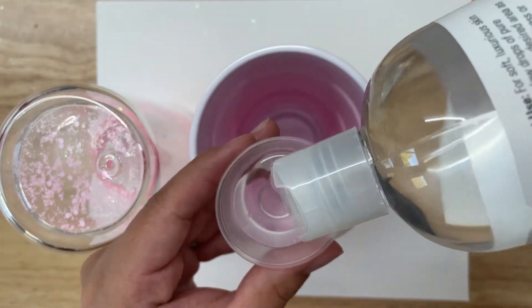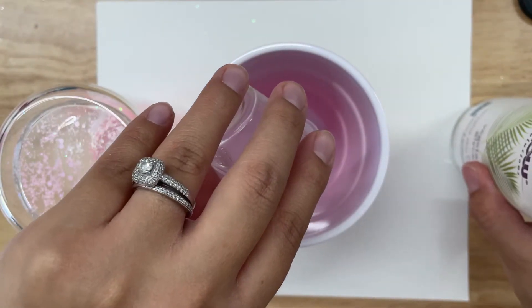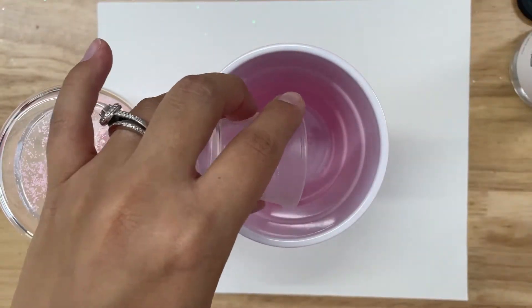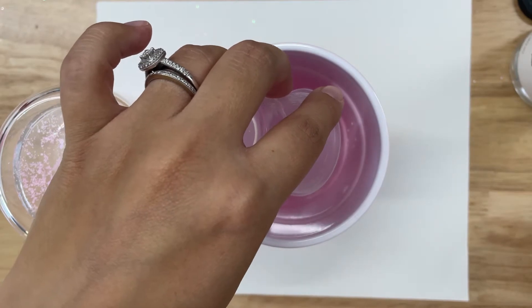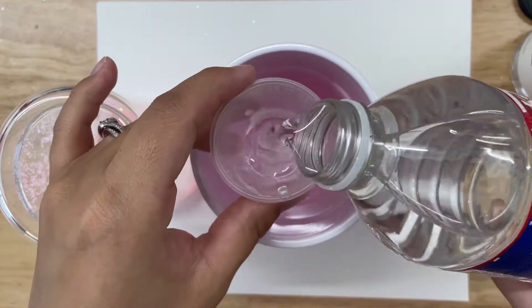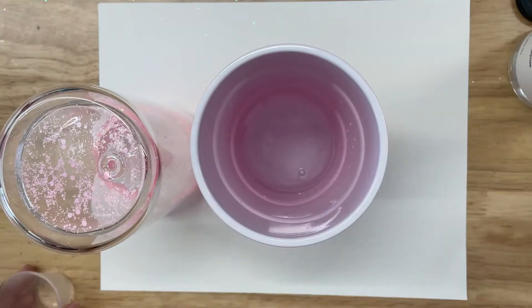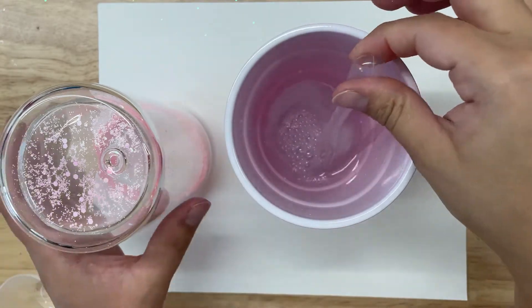Once you have your desired amount of glitter, you will add in your solution. I like to use a one to one ratio of vegetable glycerin and water. You'll want to make sure that your mixture is fully mixed before adding it into the snow globe.